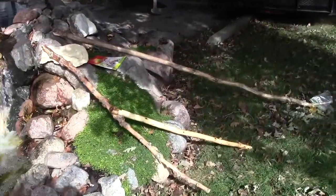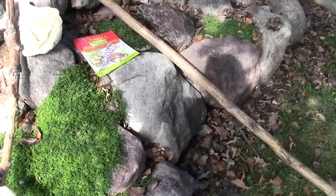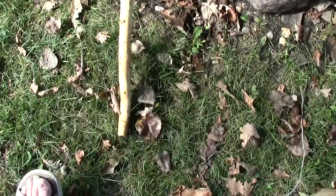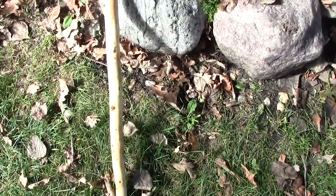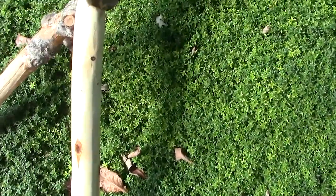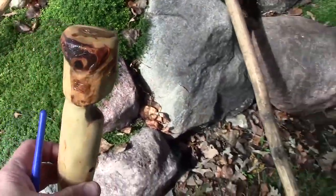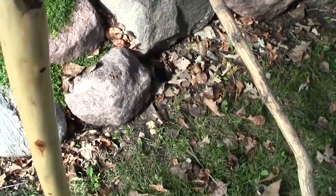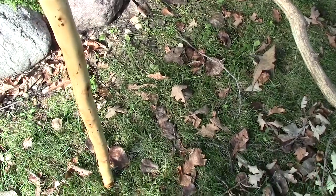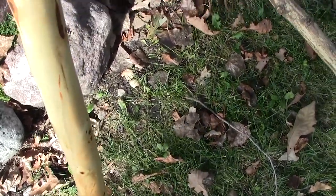I'm out here working on my sticks and I'd just like to show you one I'm just finishing up here. This one I made for a subscriber — she's recovering from an injury and she wanted to know if I would make her one. I really like it. Tried to get that one as straight as I could and still keep all the beautiful colors.